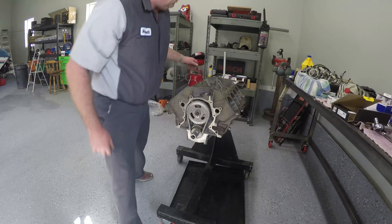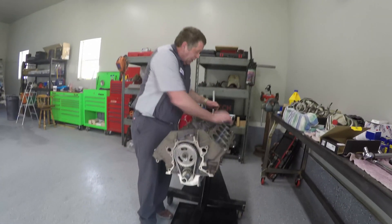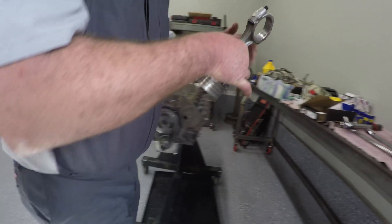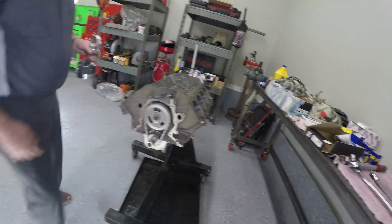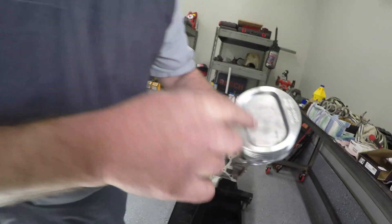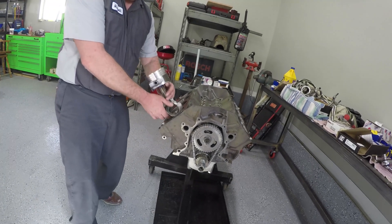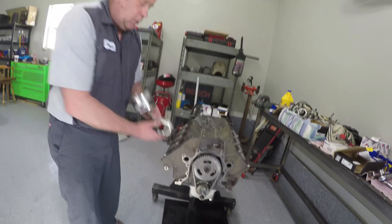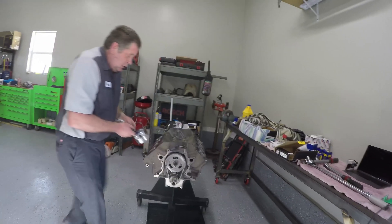The next thing we're going to do is put pistons in. The rods have been stamped so you can tell where each rod is supposed to go — this one is number one, which means it goes right here. The pistons have an arrow on them that points towards the front of the crankshaft, so this piston goes in this direction. We need to install bearings in it.